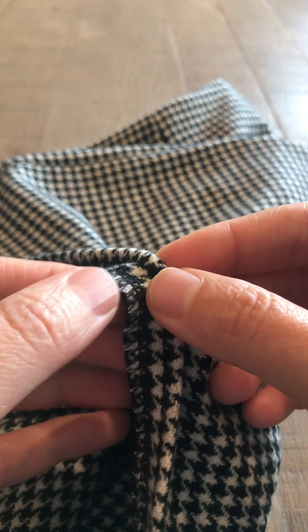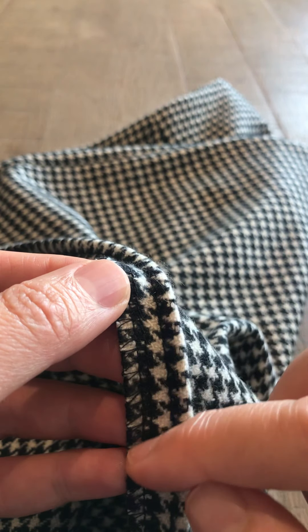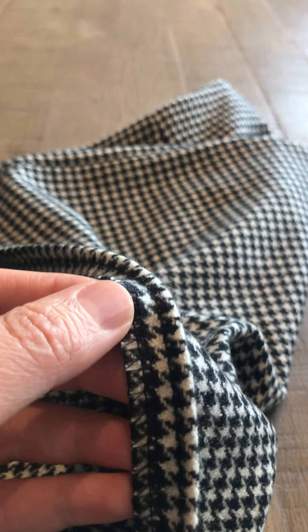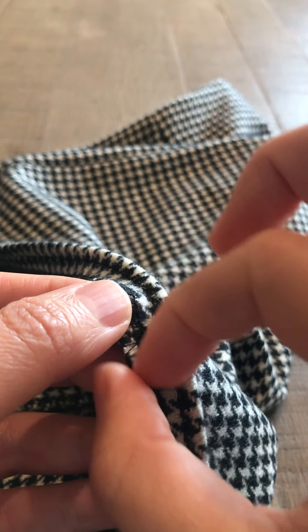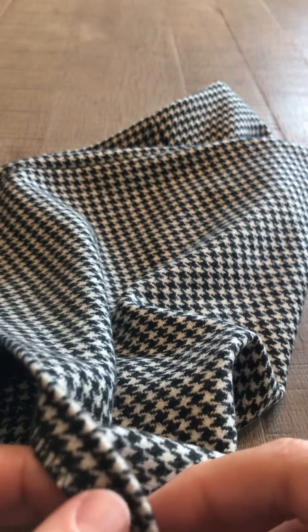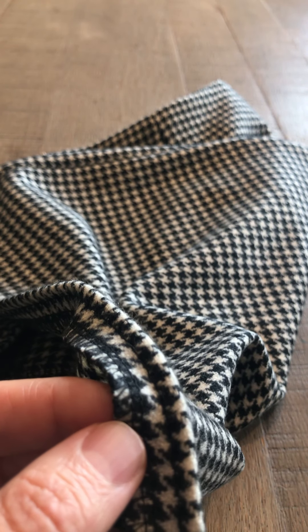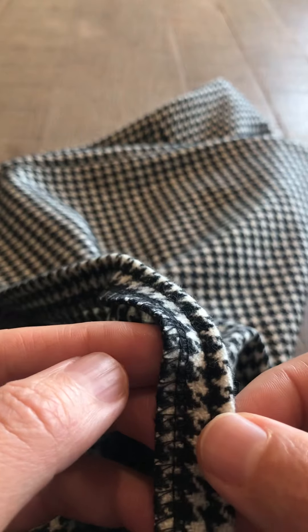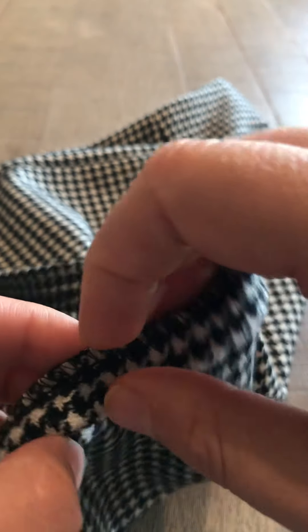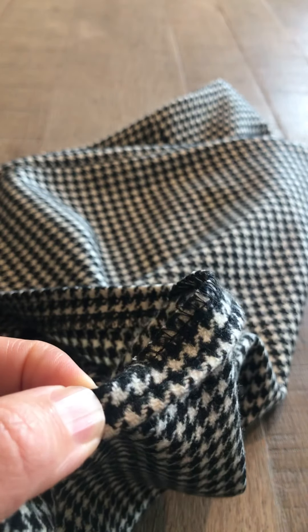If you don't have an overlocker, you can zigzag the edge, or some home sewing machines have an overcast stitch. You do need to finish that edge, and if you have a machine that just doesn't have any zigzag or overcasting stitches, you could also just fold under a quarter of an inch, stitch it to eliminate the raw edge, and then sew the hem.